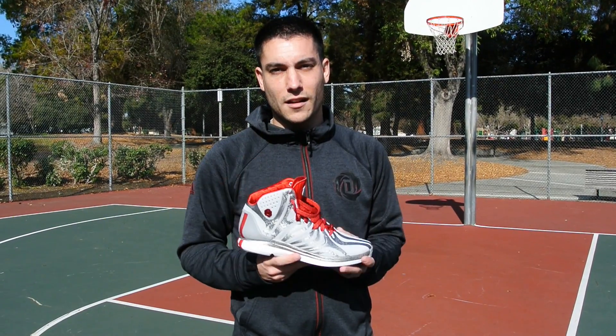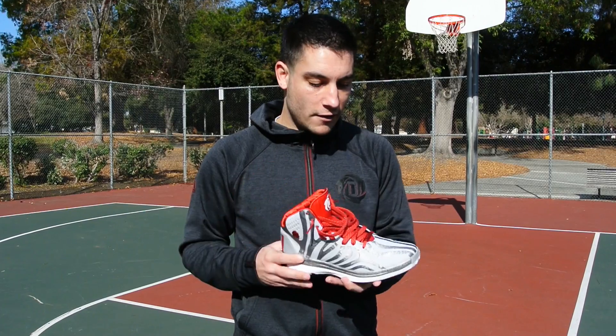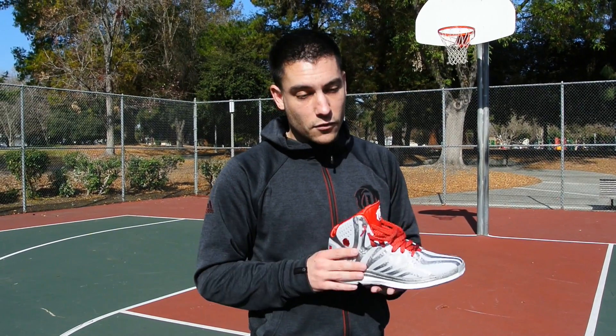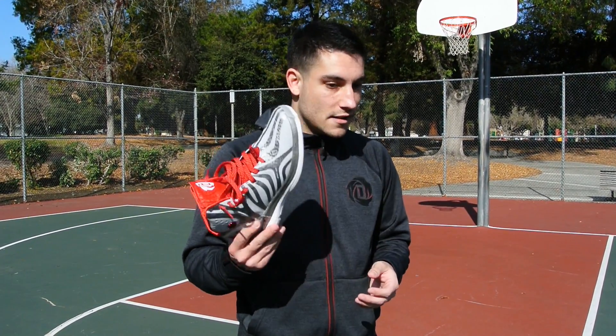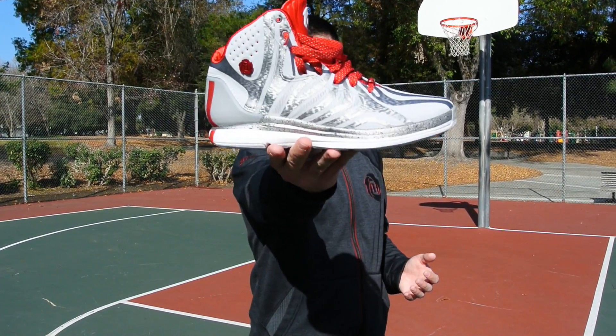What's up everybody? This is Chris from KicksOnCourt.com. Today we have the performance review on the Adidas D-Rose 4.5. Really wonderful model. One of my favorites from last year was the original D-Rose 4, and it was actually my number 3 personal out of the top 10 for 2013. I just absolutely love the shoe. So with that being said, let's go ahead and get right into it.